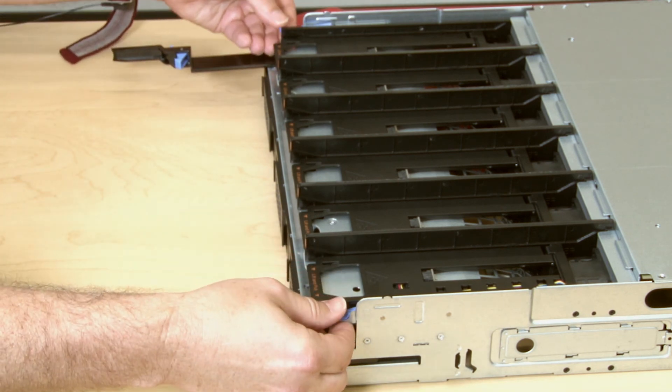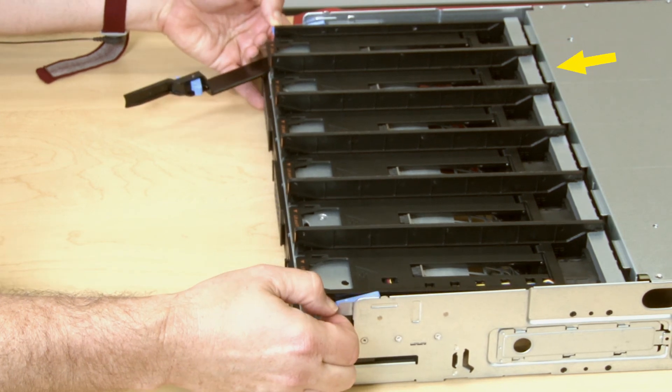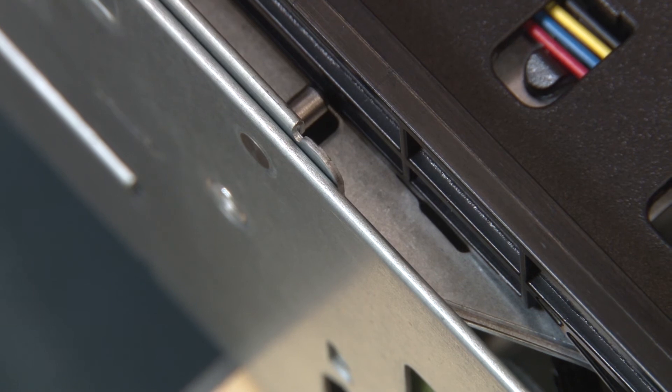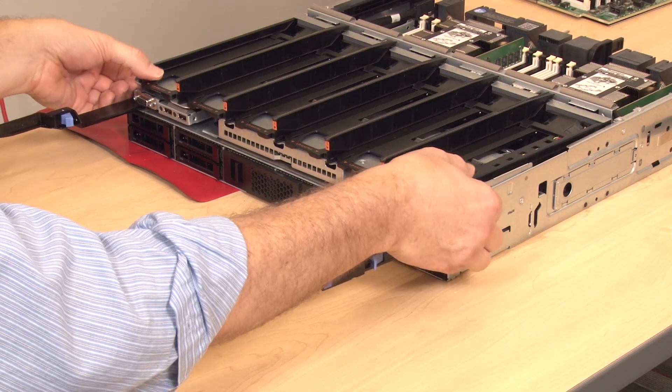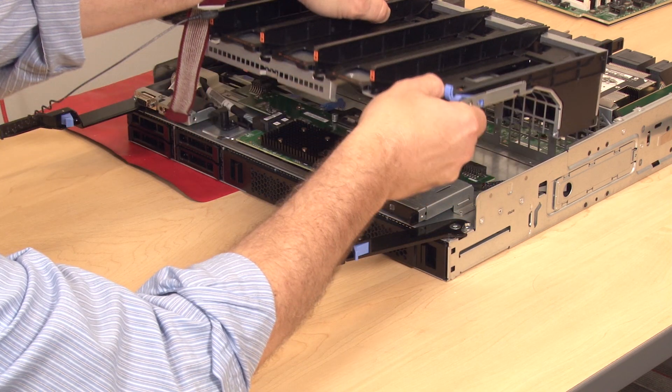Press the blue fan cage release latches on each side of the fan cage and then pull the fan cage from under the mounting tabs of the compute tray. Near each fan cage release latch, you will see a notch that must be aligned with a mounting post. To prevent damage to components, lift the fan cage straight up when removing it from the compute tray.